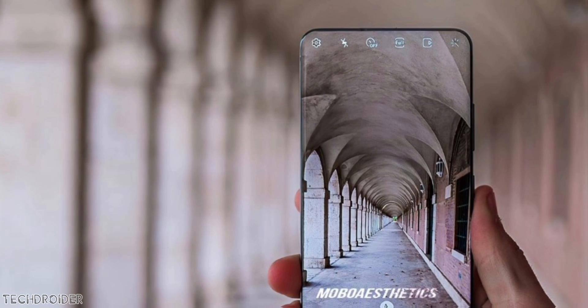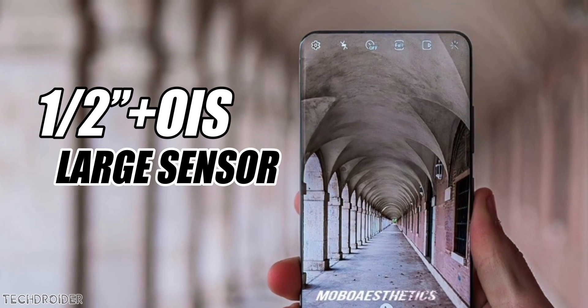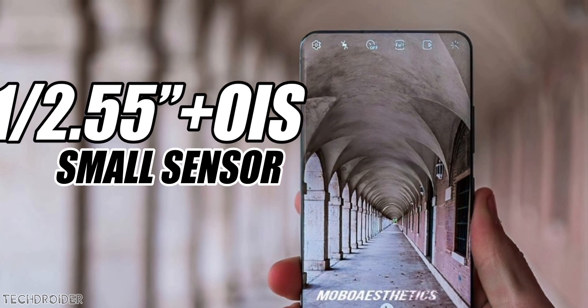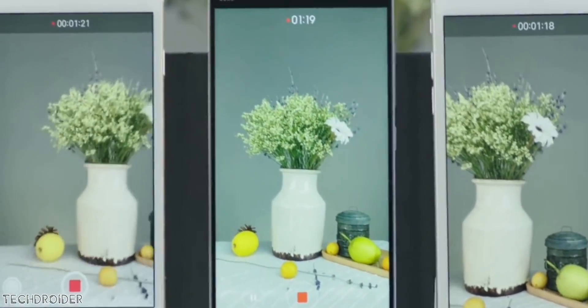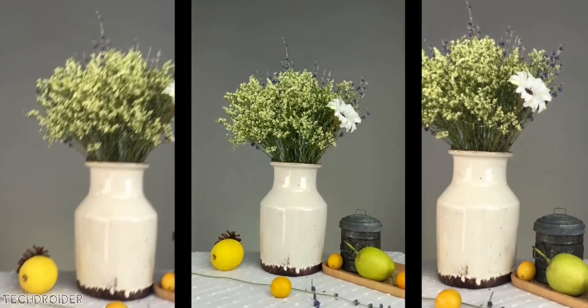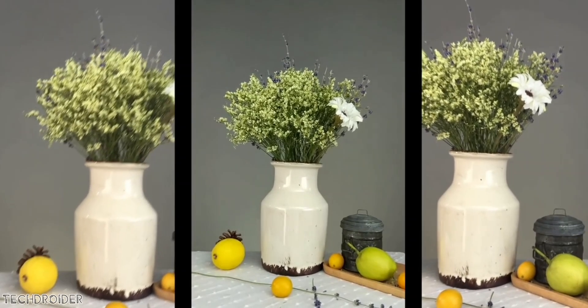Samsung is testing two options with this OIS selfie camera right now: one is a half-inch selfie sensor with a bigger resolution, and another with a 1/2.55-inch sensor. OIS is going to help in avoiding blurry selfie shots, which is a huge improvement. The main focus will also be on software and image processing because of the under-display selfie camera.